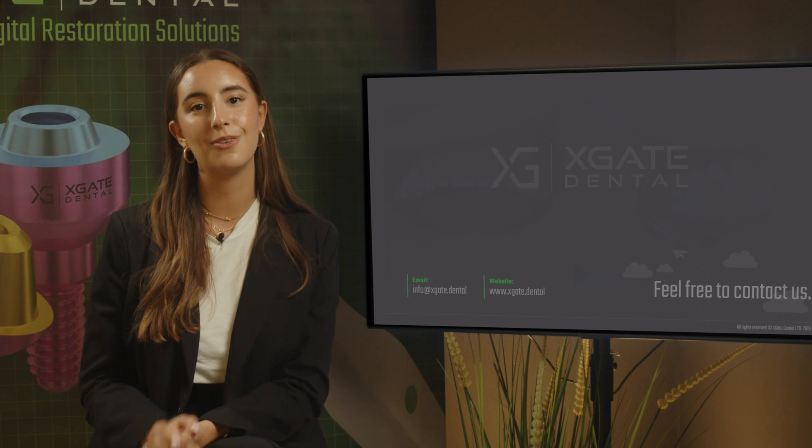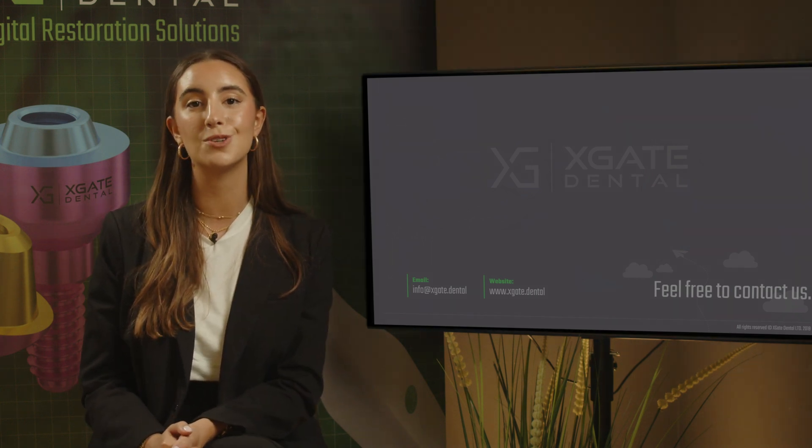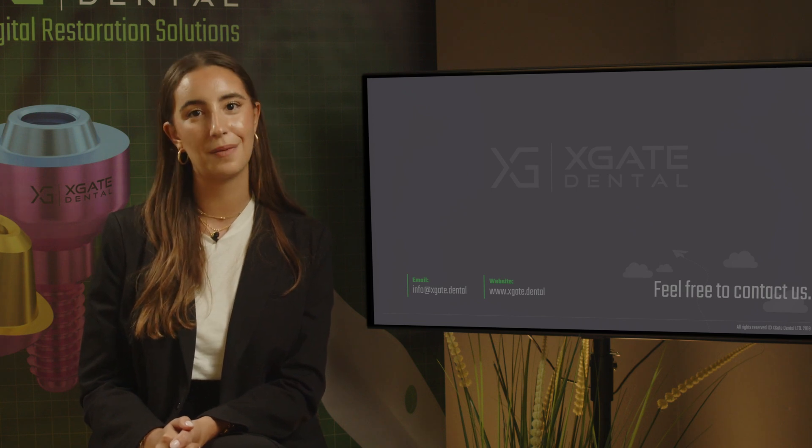Thank you everyone for joining to learn some new and interesting information. Make sure to stay tuned for more, and of course don't forget to subscribe, like, and follow. Thank you and see you next time.